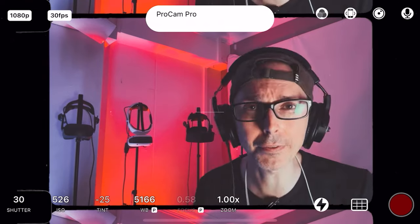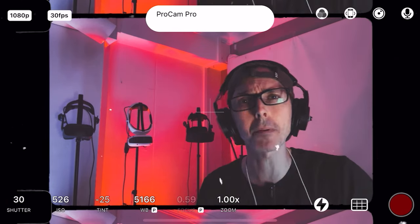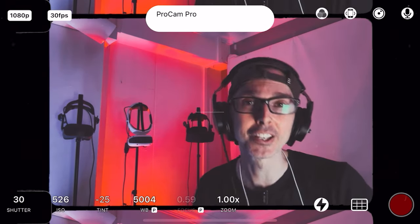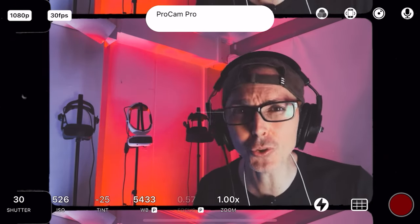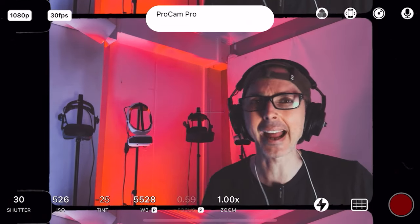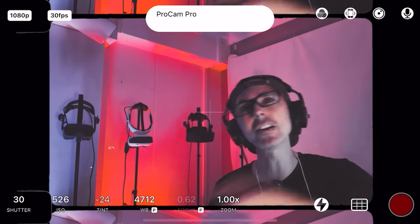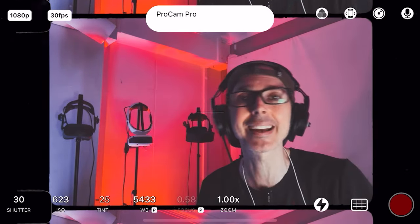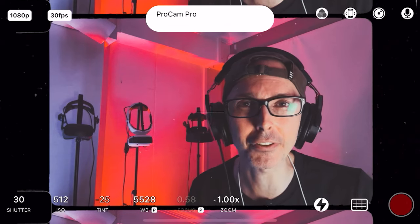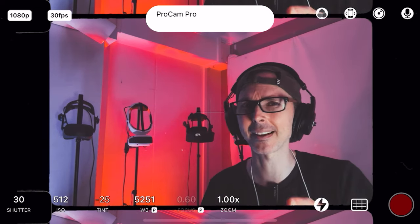Smash the like button if you enjoyed today's video, which is sponsored by Zyber. They have a whole range of Meta Quest 3 accessories — straps, power bank neck attachments, and accessories for games like Walkabout Mini Golf and Golf Plus — with up to 15% discount using the promo code VREssentials. Link in the description below. Hit the notification bell for more videos coming soon. Until next time, take it easy.